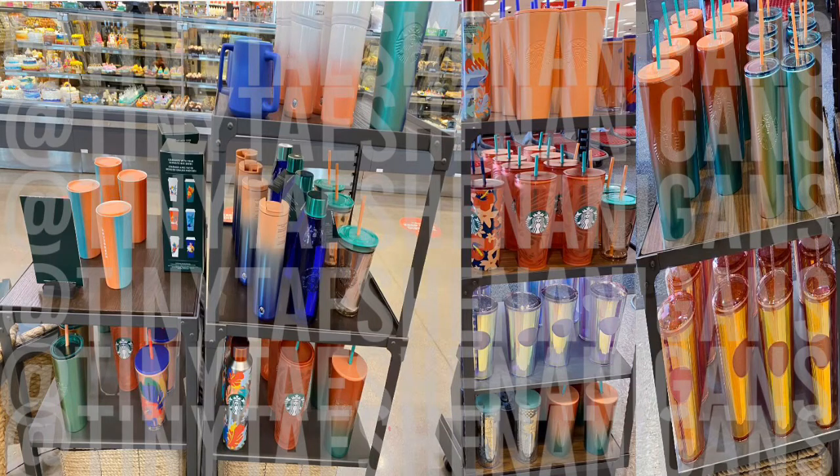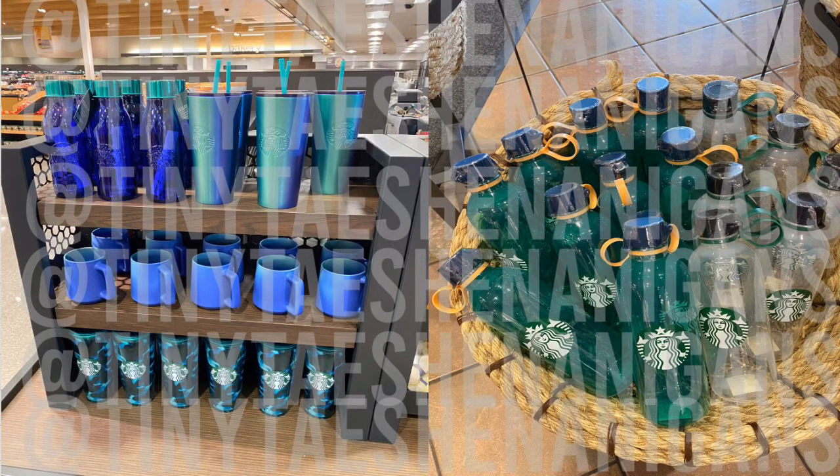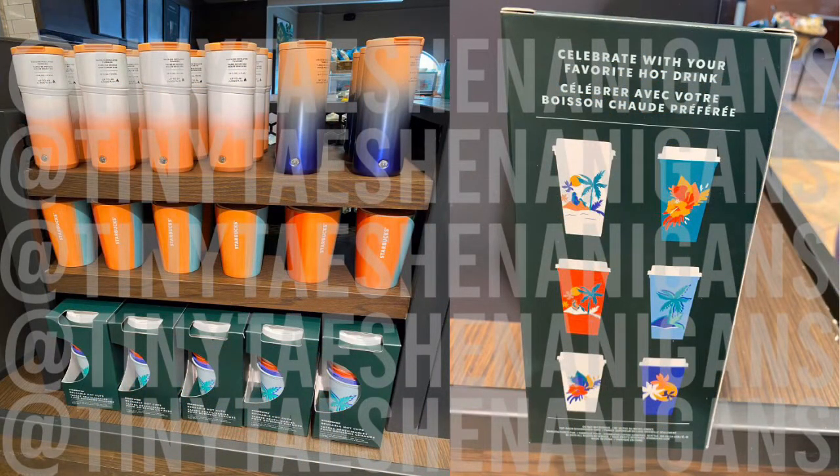Hi guys, it's Tiny Tay and I'm back today with some more Starbucks shenanigans. In this video, I will be showing you the Starbucks 2020 cup release. I would like to do a disclaimer: these are not all the cups in the collection. My personal shopper did send me pictures of the collection that she saw when she was out, so I will insert those pictures so you guys can get a better look. These are just the items that I bought from her. Hello to all my new subscribers and welcome back to all my returning subscribers. Let's get this video started.